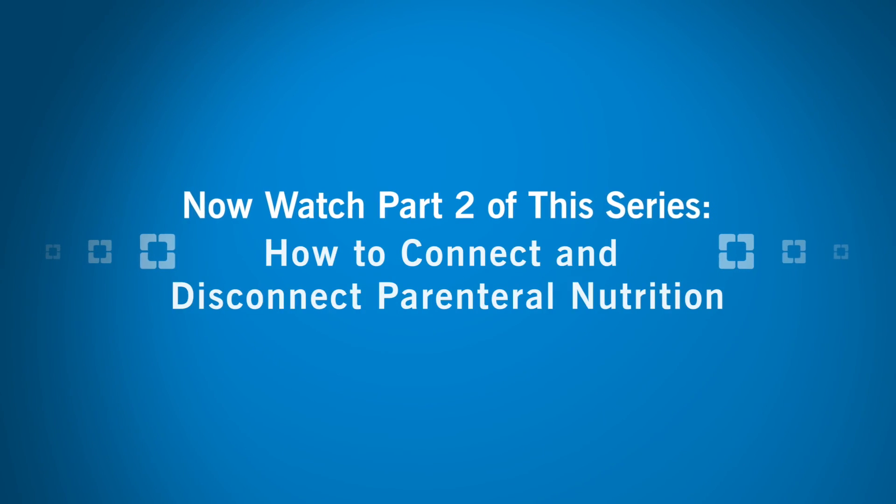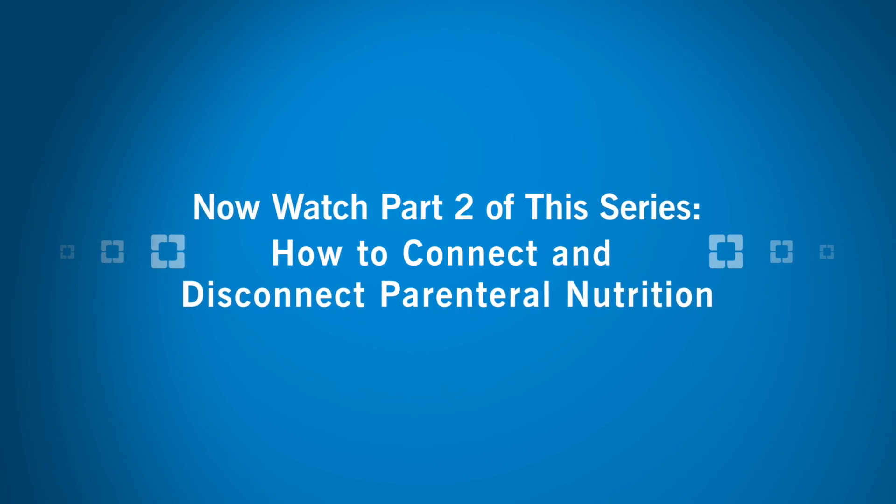Congratulations! You have successfully prepared your PN. Now watch part two of the series, How to Connect and Disconnect Parental Nutrition.